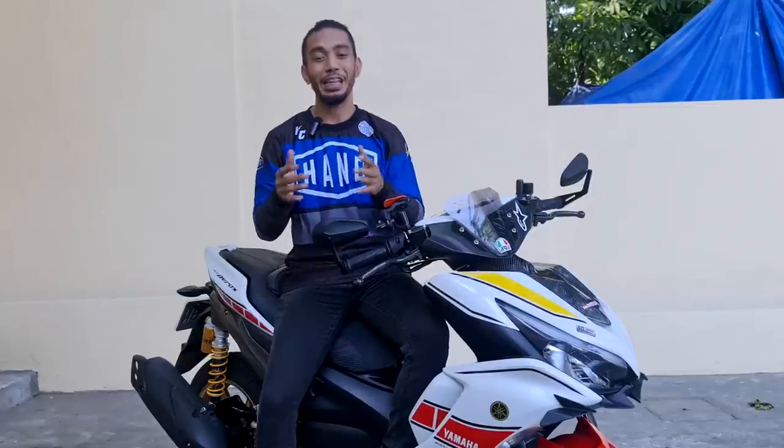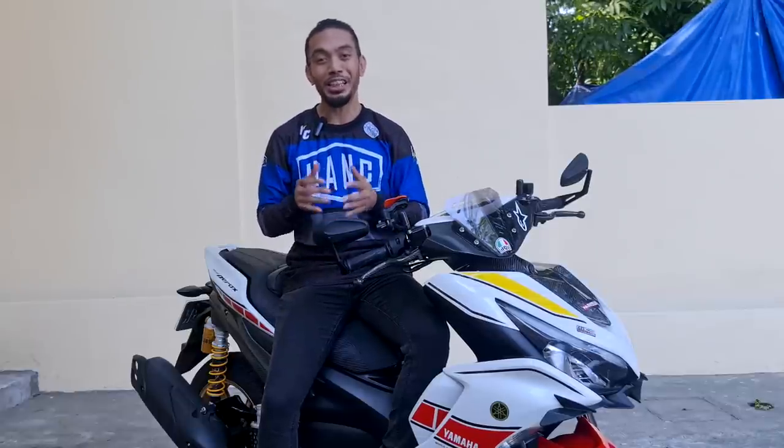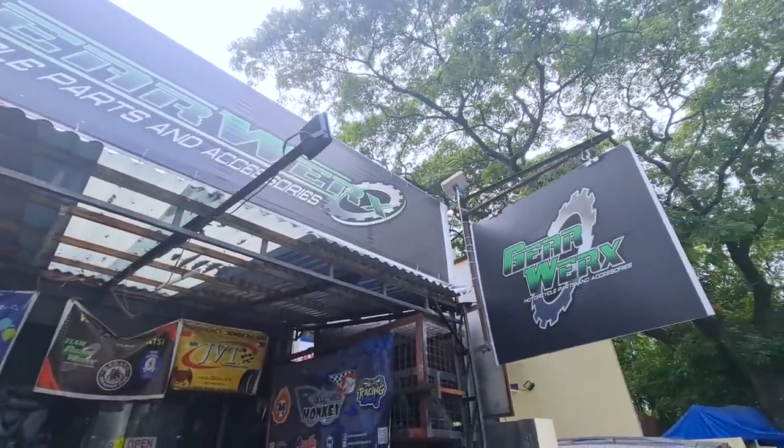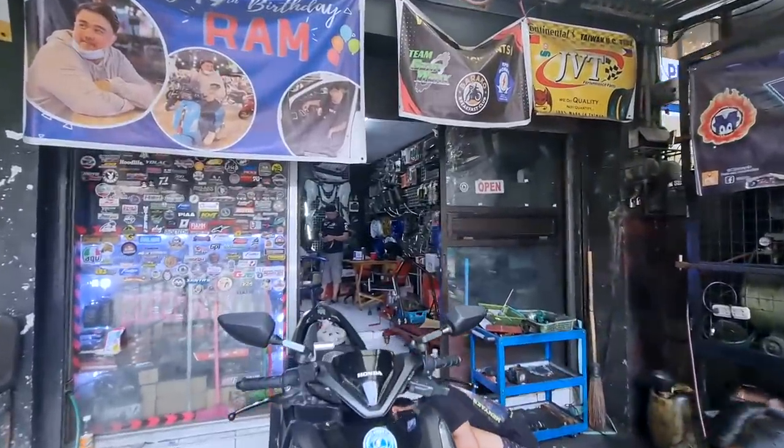What is up mga kasedye, it's your boy Senor and welcome to another Motosedye. Today we are here at Gearworks Motor Shop located at 248-C Raimundo Avenue in Barangay Maybunga, Pasig City.